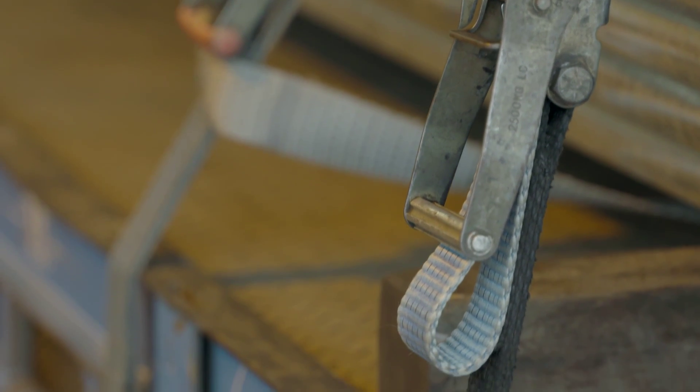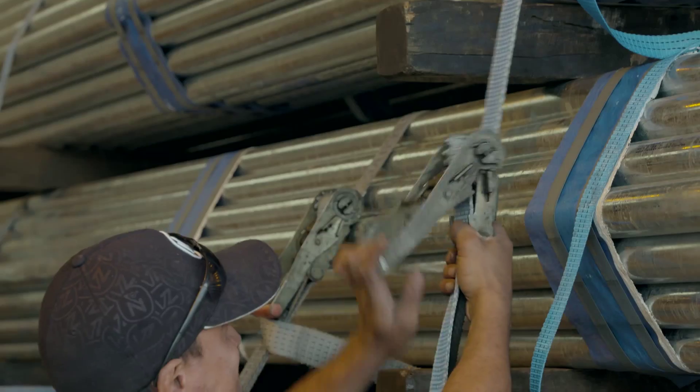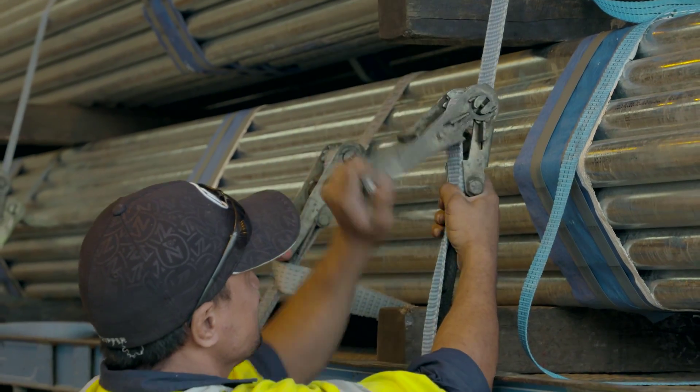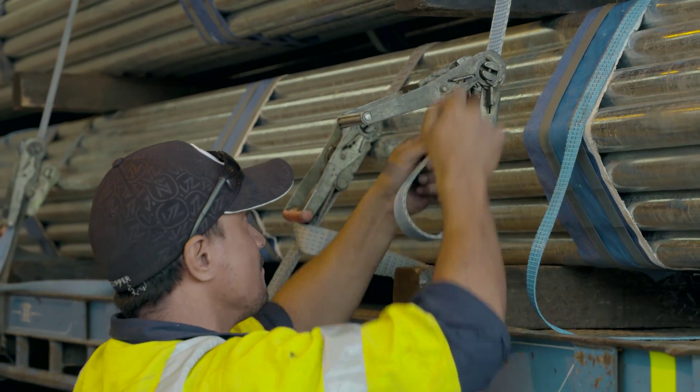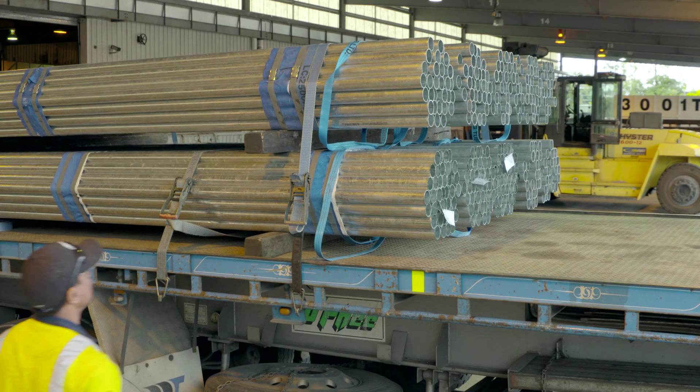Ratchet straps and load binders are designed to not flick back and strike workers. Ratchets allow you to make fine adjustments and use less force when securing your load. Dogs and cheetah bars do not allow exact tensioning, so the chain is likely to be too tight or too loose. Over-tensioning is a serious issue too, because workers who receive the load could be injured when releasing the load tensioning device.